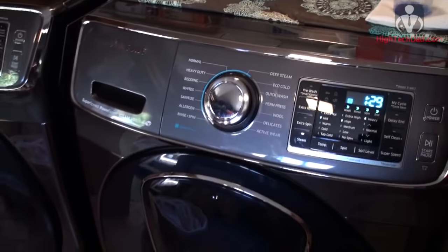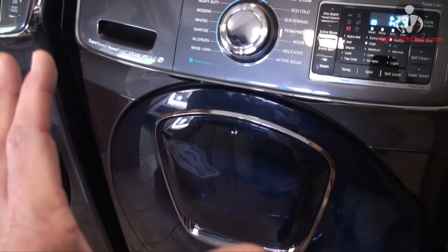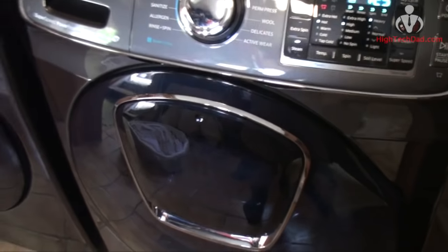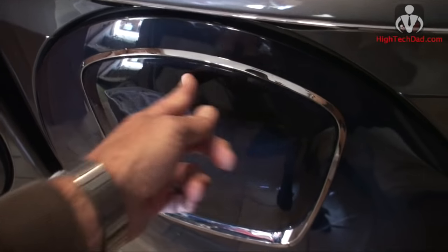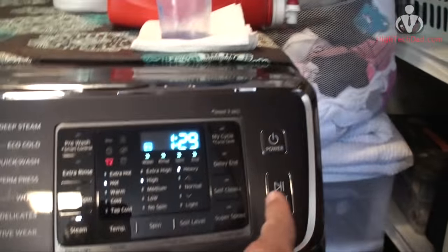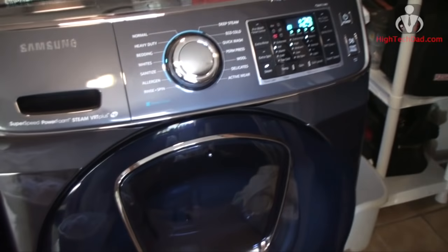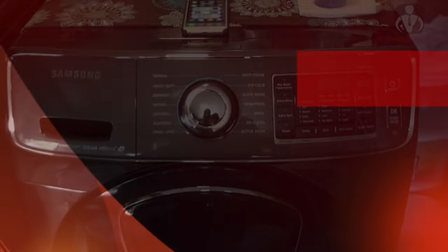Another hugely innovative feature is the add-a-load function. The door locks when a cycle starts, but let's say your kid comes up and needs a jersey washed right now. You hit pause, which unlocks a small entry point — everything pauses and you can pop items in mid-cycle or at the beginning, then close it, hit resume, and it locks and keeps washing. That has saved me a lot of time from having to rewash things separately.